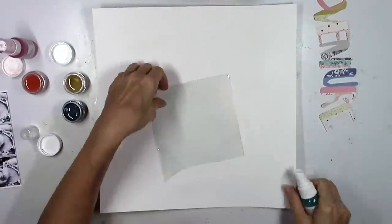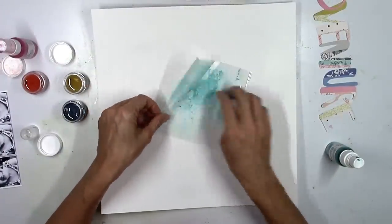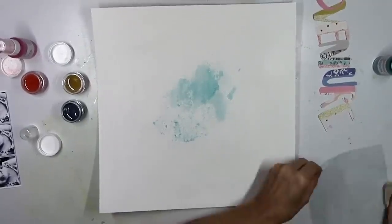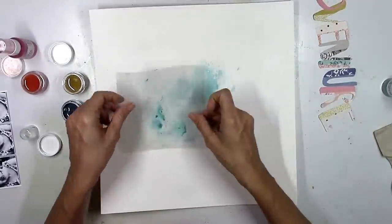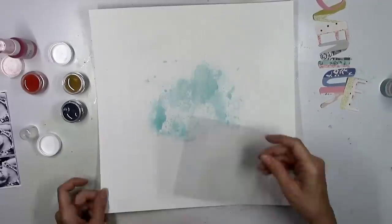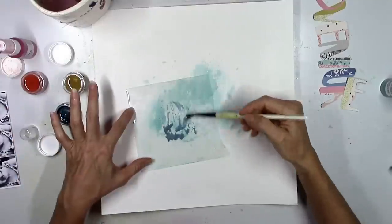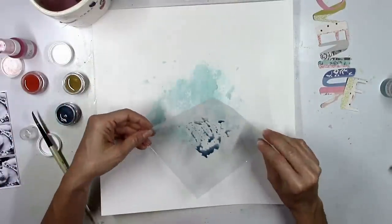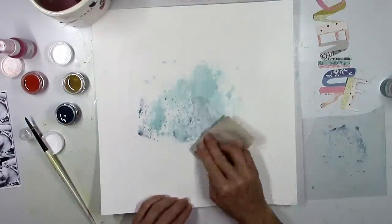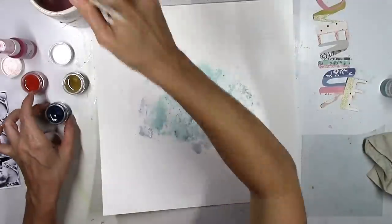I'm gonna do the tried-and-true packaging technique here to begin with and I'm just gonna use all three colors because all three colors are pretty much in the paper that I've already cut up. This Willow Lane paper is just gorgeous and stunning and there is a ton of it in the kits this month. These three colors complement it really well, so I'm just kind of creating a watercolor splotchy background here to put my title back on top of, and I think it turns out really pretty.